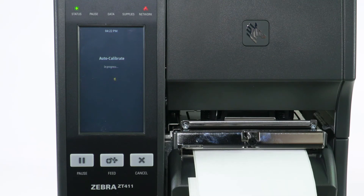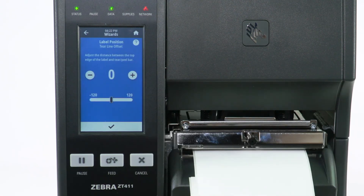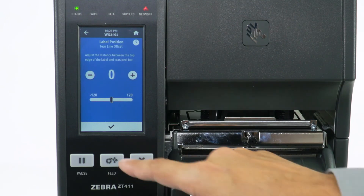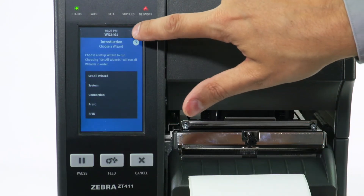Auto calibration is in progress. Select Check to print a test label. Adjust label position if necessary, then select Check. Select Check again to confirm, then select Home.